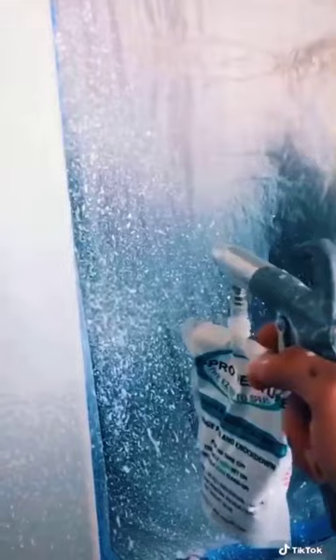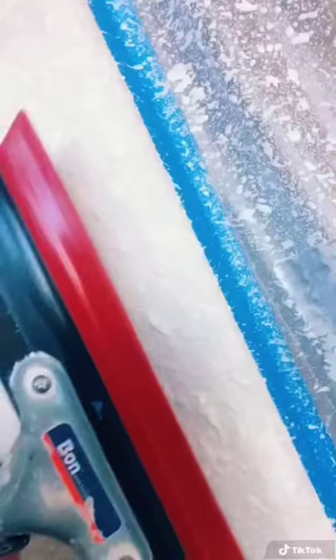I like using this Easy Pro texture. If you guys want to sponsor me, Easy Pro, I'm right here. Let the quick set, the 5-minute, dry a little bit. I'm shooting the texture. Wait a little bit before you knock it down — I waited probably about 7 minutes to knock it down.